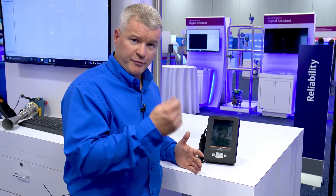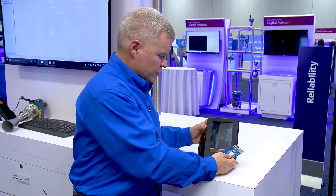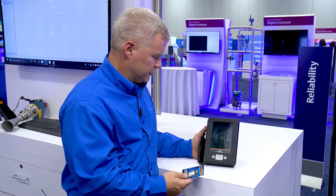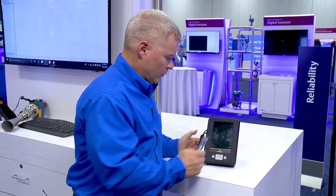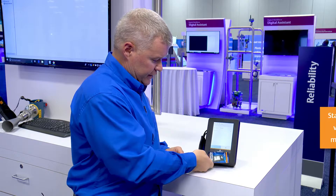So, now that we've paired our NFC card, whenever the unit is shut down or suspended, it puts it back in security mode. So as I wake the unit back up, it's going to require security — an individual would need this card and my pin number to get in.